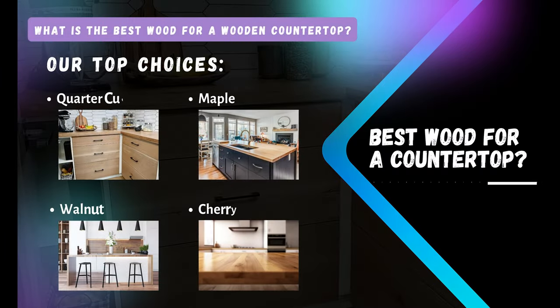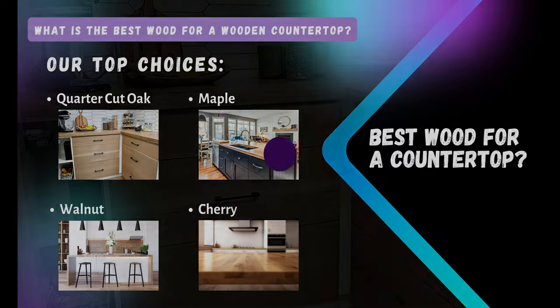Our favorite choices are quarter cut oak, which is what we're going to use in this project, maple which is what we used in our previous kitchen project, walnut and cherry. Each of these types of wood has great hardness and durability for use in a kitchen or where there's going to be food prepped. Just keep in mind that cherry will tend to deepen to an orange color over time and maple will tend to yellow when exposed to direct sunlight. Depending on your style and kitchen design you can choose from many different types of wood.